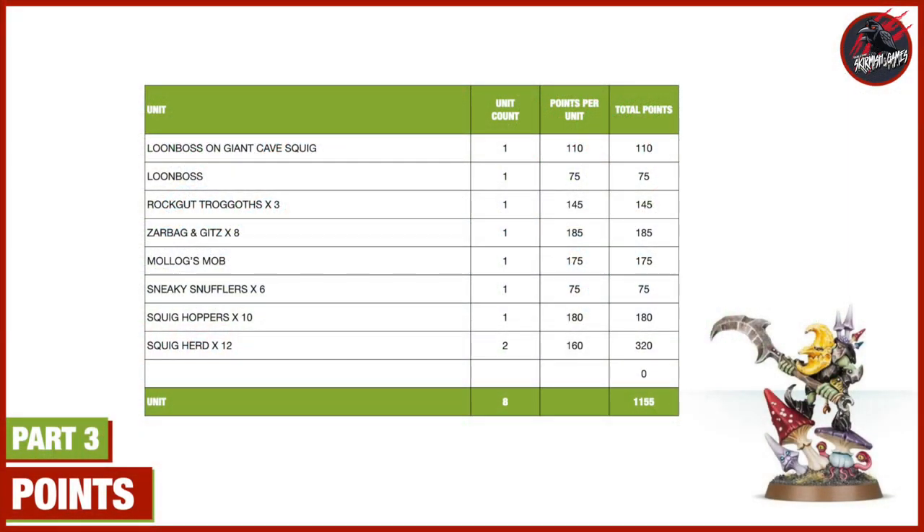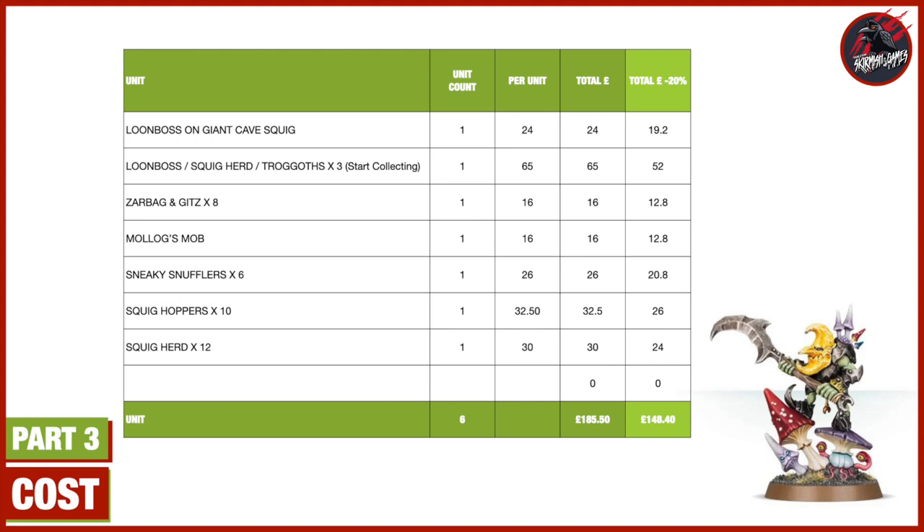Just to recap on the points — there's going to be 1,155 points here altogether. I might do something with Zarbag's Gitz where I use some of those models as different ones and proxy them, maybe for a Fungoid Shaman or a Brewmaster. So I'm going to be working out some different points and forces to put together. All the models on the table came to £185.50 retail, but with the discounts I got I ended up paying £148.40, and then £5 for the dice. I already had the paint, so for just over £150 I've got a nice looking army.